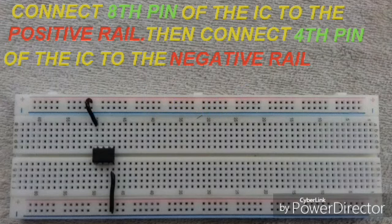Connect the 8th pin of the IC to the positive rail, which is the positive ground. Then connect the 4th pin of the IC to the negative rail, which means the negative ground.